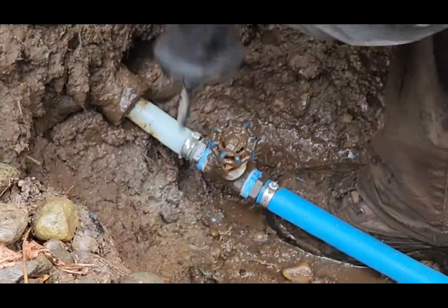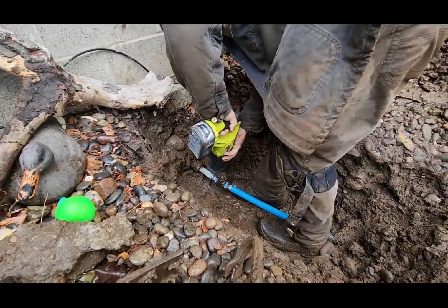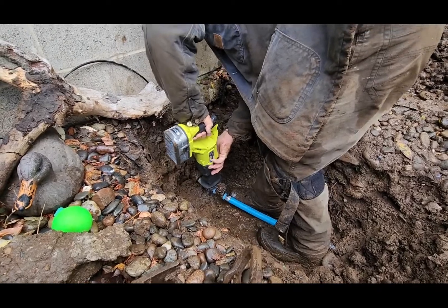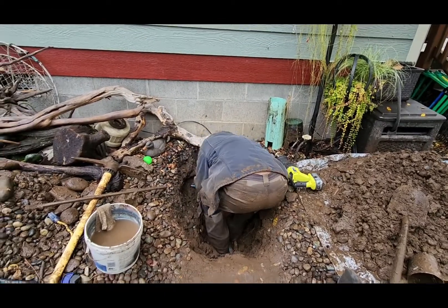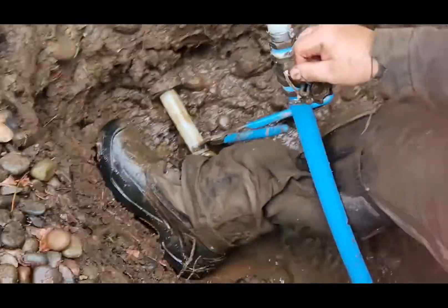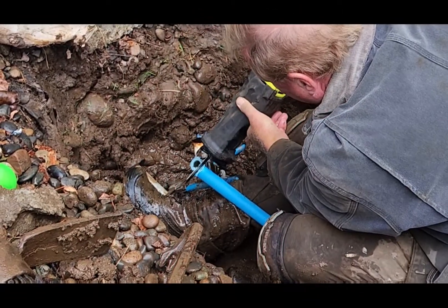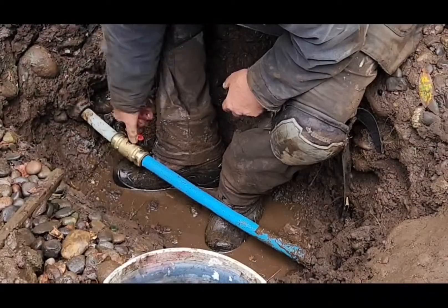We have to take the lever out of here — it's a thick pipe. Maybe a dull blade. I think there's metal. You don't need to video all this. They're crucial steps.